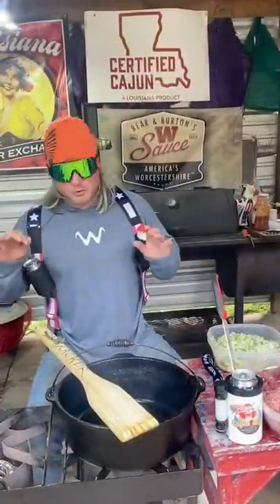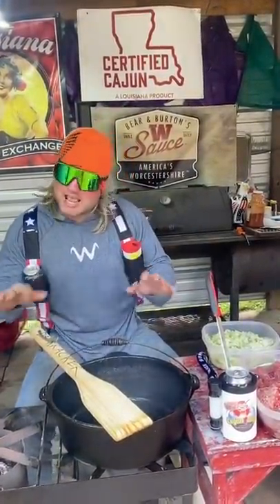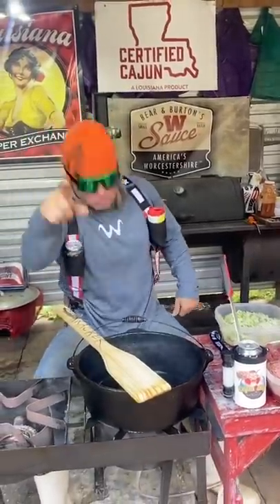Chili is even worse than gumbo. There are so many keyboard chili experts out there, it's crazy. Cook the chili how you like.